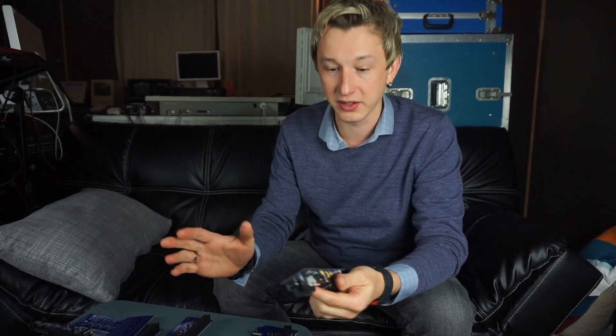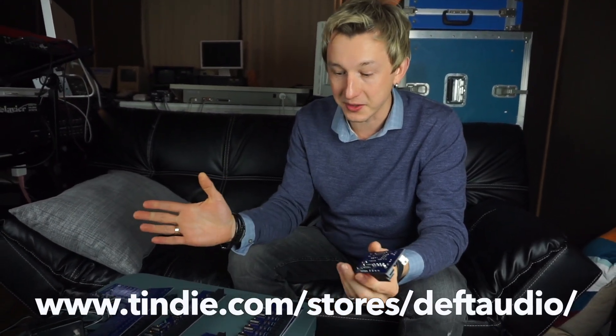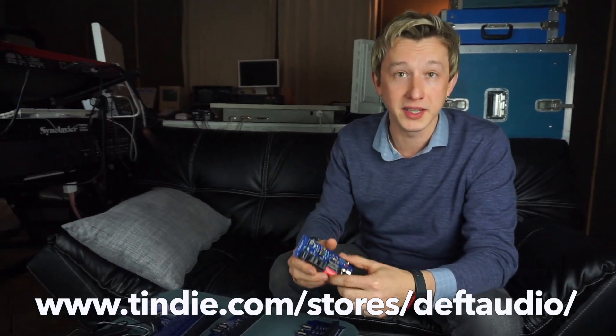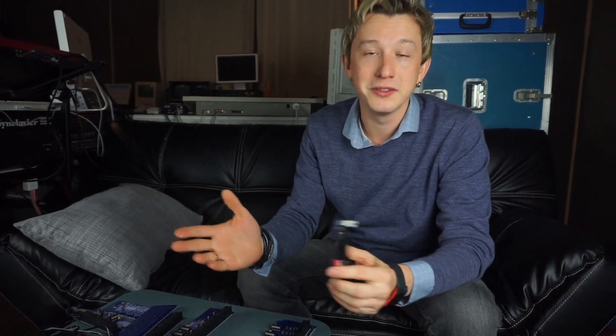All of these products are available as boards or as kits. I'm heavily using and enjoying them in my studio with my big setups here, and I hope you'll enjoy them too. Thank you very much.